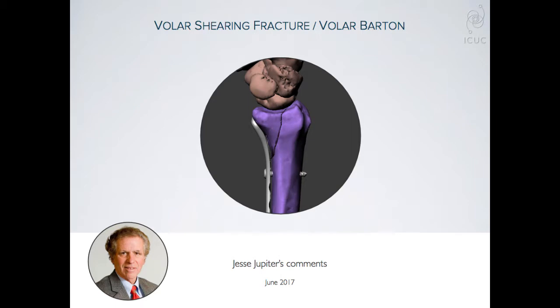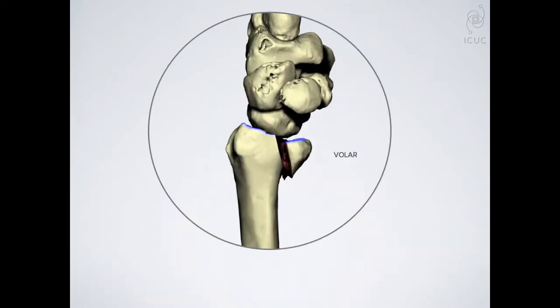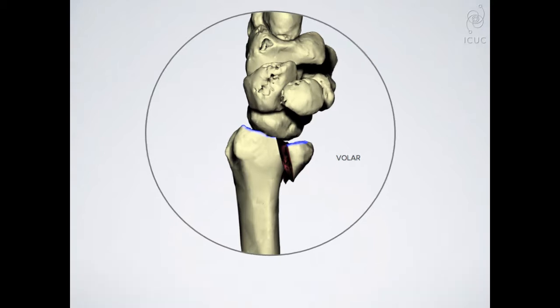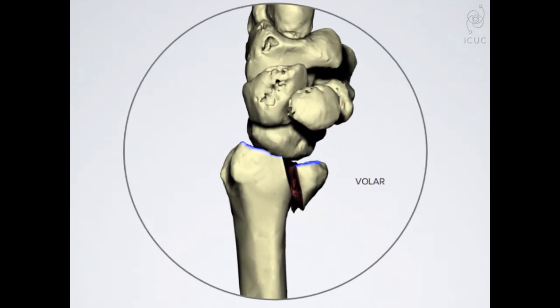It's very important to understand that the concept of a volar Barton's type is a displacement of the volar component of the end of the radius, with the dorsal part intact. That's not just the dorsal articular surface, but also the dorsal metaphyseal cortex. This becomes very important in understanding the way of treating.